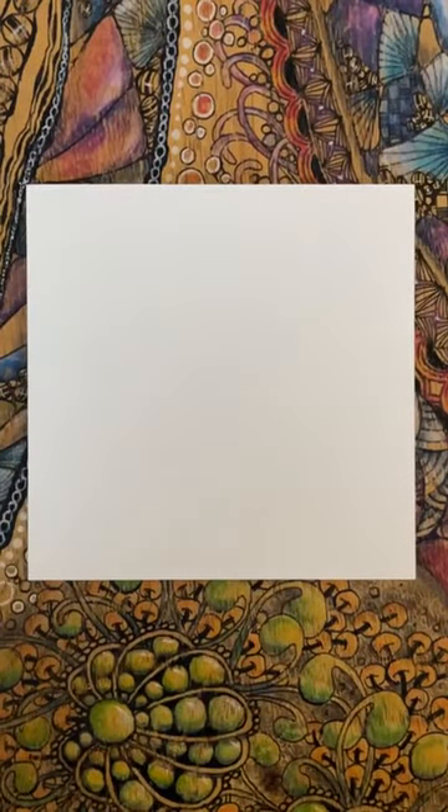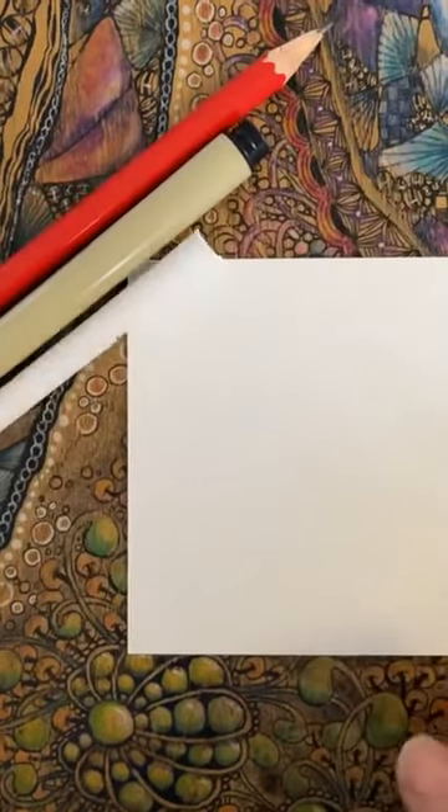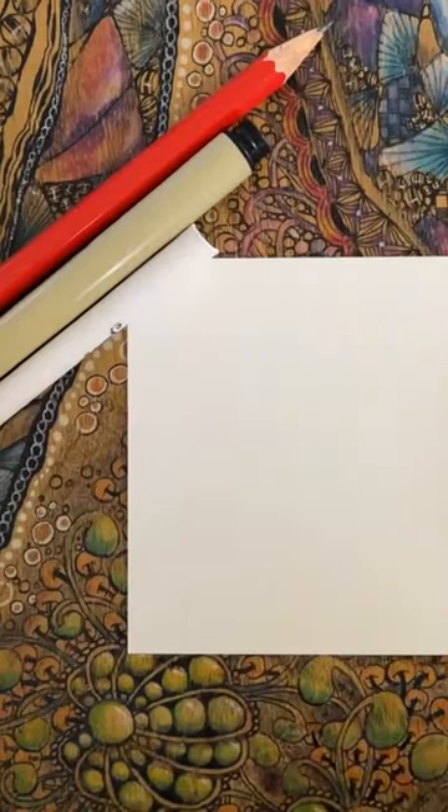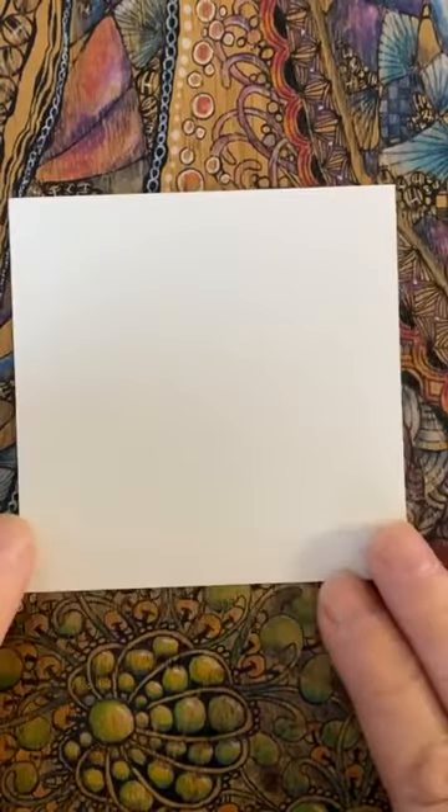So what do I have with me today? I've got my pen, my regular pen, I've got my pencil, I've got my tortillon. I also have some coloured pencils with me in case I want to put a bit of colour in, but of course we always wait and see with that. I'm going to see how it goes a little bit later.